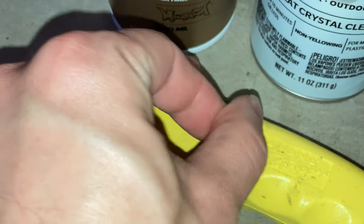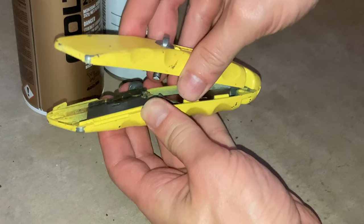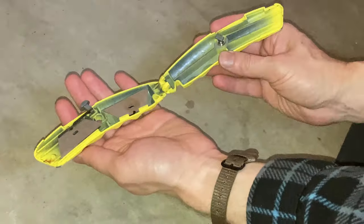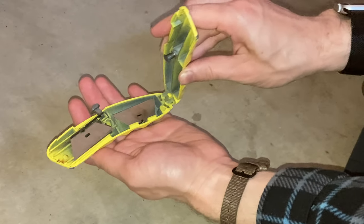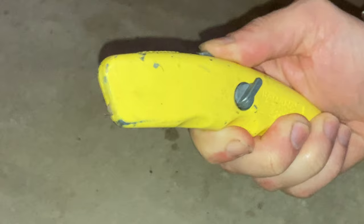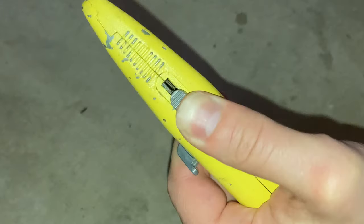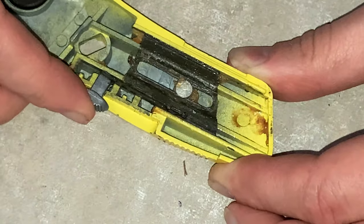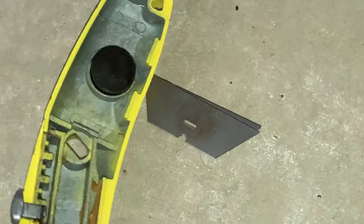I'm going to open the unit up. You press down and twist like that and it opens on this hinge. You see it closes like this. The operation is you push down with your thumb like that and the blade comes out of the end. That's how the mechanism locks at different points.